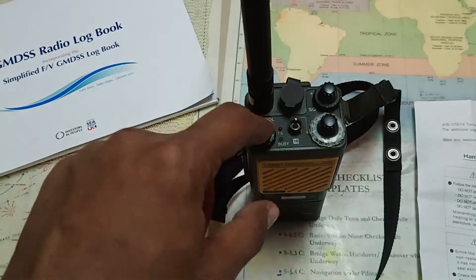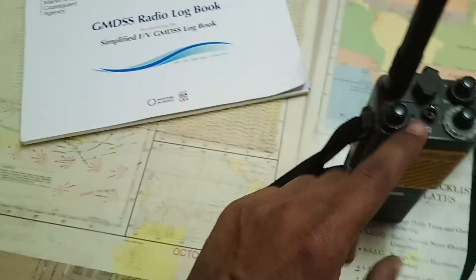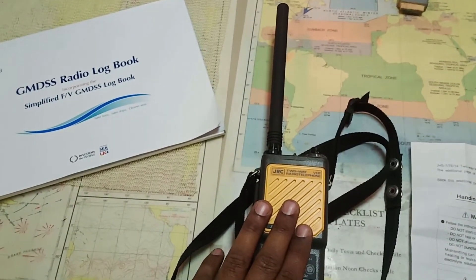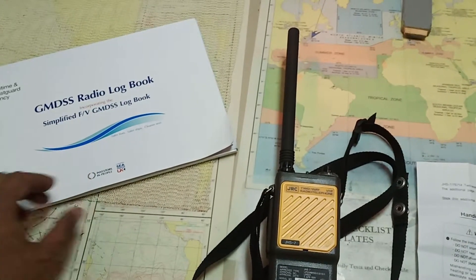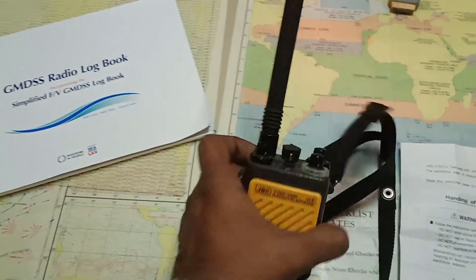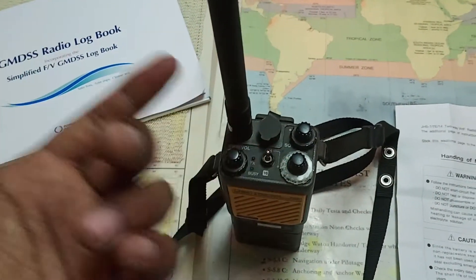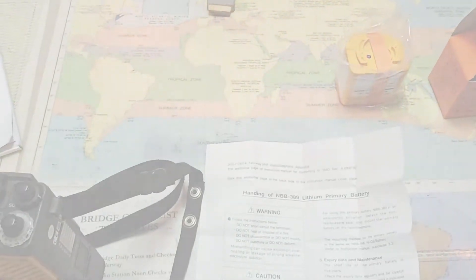You must mention the test at least once a month, or during every abandon ship drill. For the GMDSS logbook entry, write: 'All three portable VHF tried out on channel 6 and 13' or '17 and 15 — found satisfactory.' Every second week, just switch the channels. That's all about portable VHF and logbook entries. Thank you.